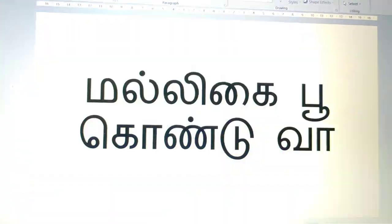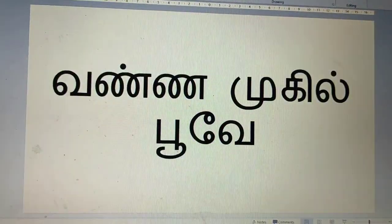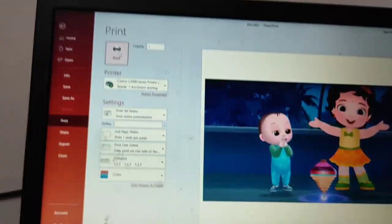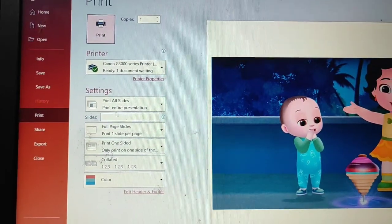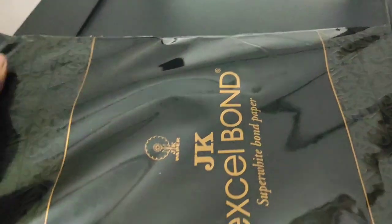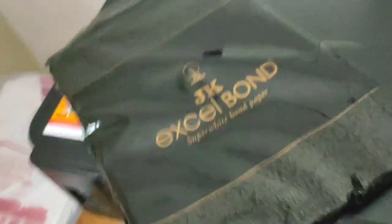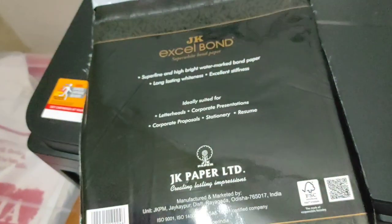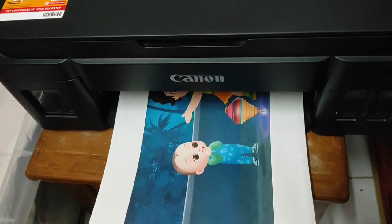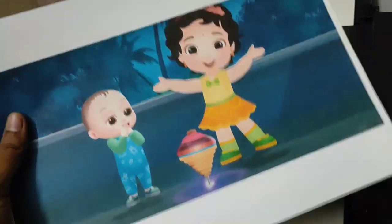The first book I'm going to show you is a Tamil book. I have made the 'Nila Nila Odiva' rhymes, which is the most favorite of Shradu. I created this in PowerPoint, taking screenshots and writing the words. I'm using JK Excel bond paper which is 90 GSM — I'm using 90 GSM to make sure it is thick enough, but you can also use normal A4 sheets which are 75 GSM or 80 GSM.